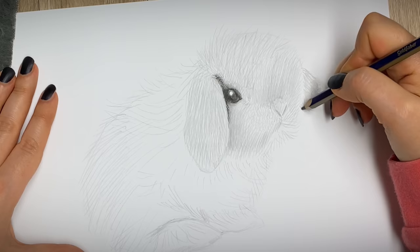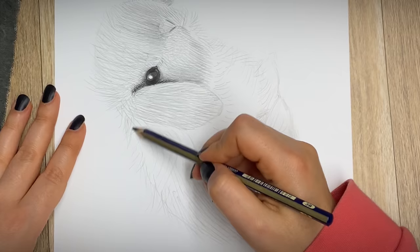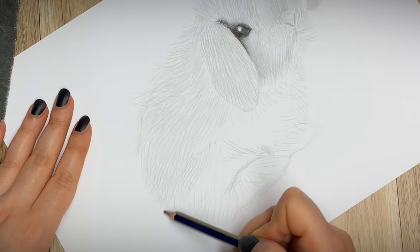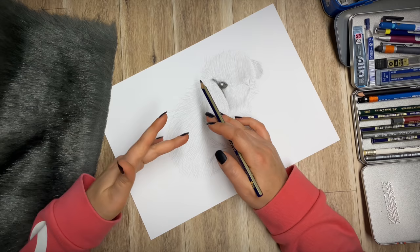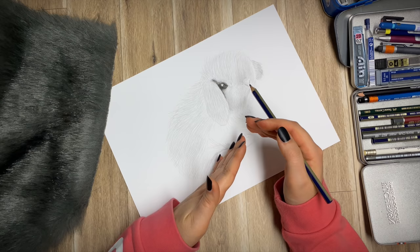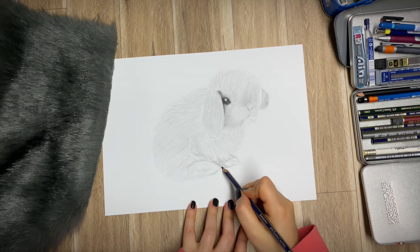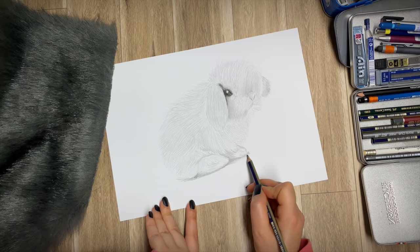I'm going to leave the ear for now, move on to the body, and then come back to the head. Feel free to turn your drawing around to make it easier for your hand. Where the fur changes direction you can see it going from one direction to another slowly — you apply one direction, then move around and apply a different direction, and that way you get a really slow transition from one to the other. Now let's add a little bit of shadow. We'll be able to make it darker later on.